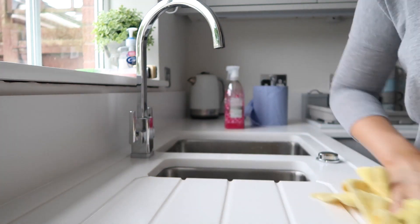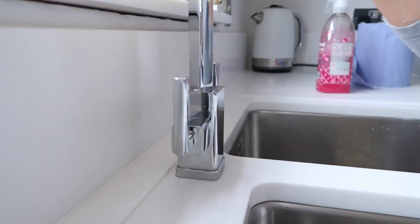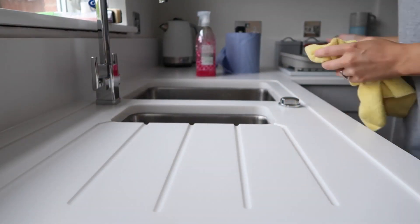I love using a microfiber cloth. I use it on all of the chrome work and the work surfaces because it really buffs the area nicely and gets rid of any smears and marks.